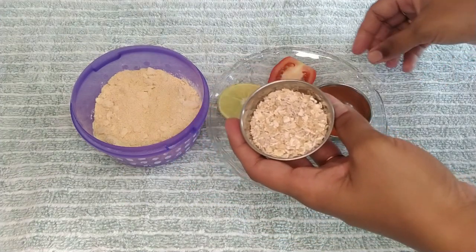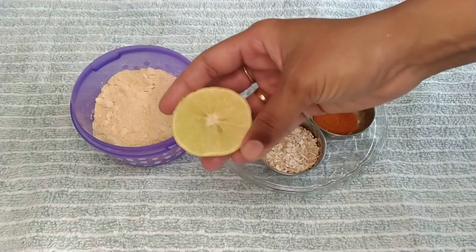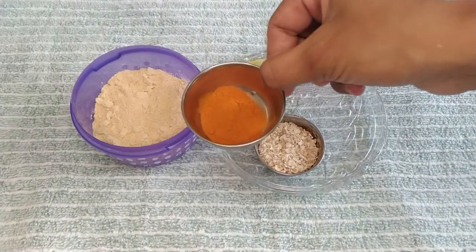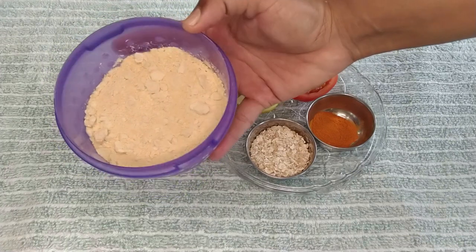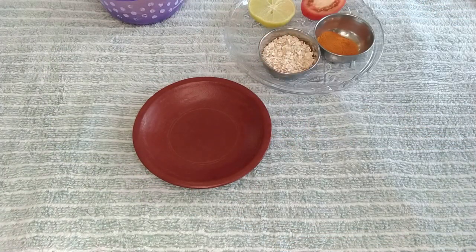We have oats, tomato, lemon, pasta and rice — these are 5 ingredients. Let's look at the quantities for the de-tanning face pack. First, add 3-4 teaspoons of oats.